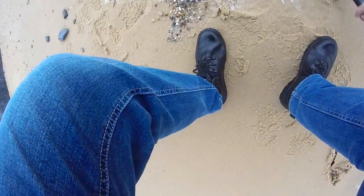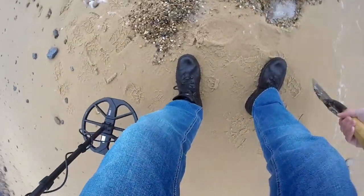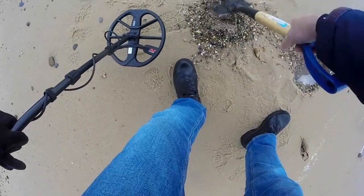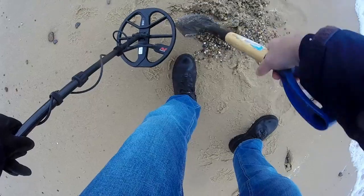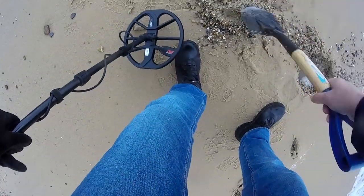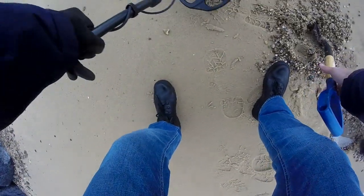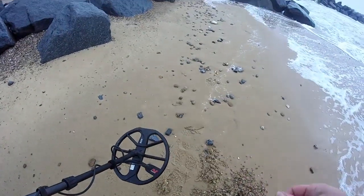Got to get out. Right, looks like it's out. I can see it. There it is - I can see it. I've got my ring back. Cool.